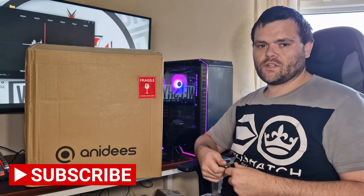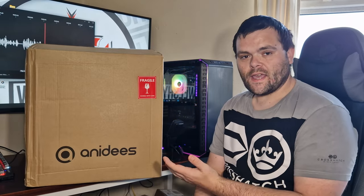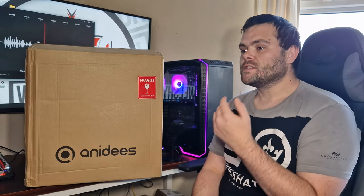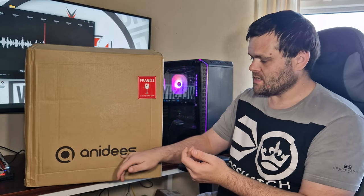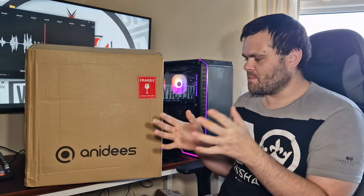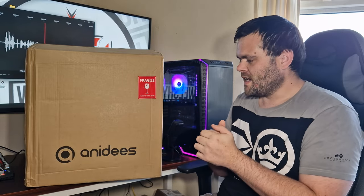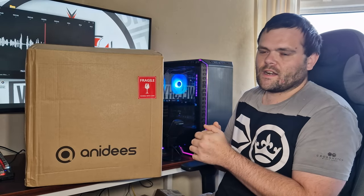Hey guys, this is Richard from Welchetech. Got a new video for you this time — it is a PC case, it's a cube, full of RGB as well as tempered glass, and it's from Anadise. Sorry if I crucified your name, but trying to pronounce it is quite hard. Big thank you to them for sending it out to have a look at.